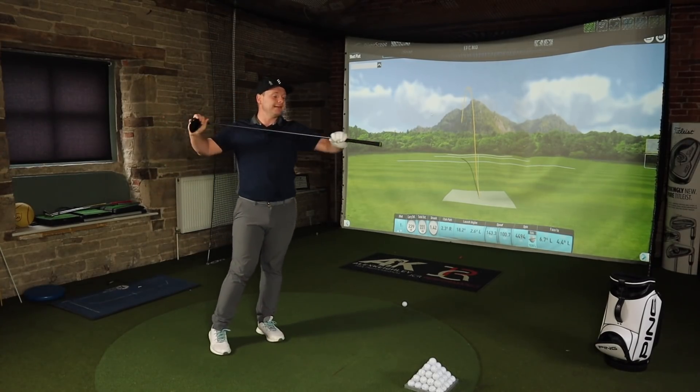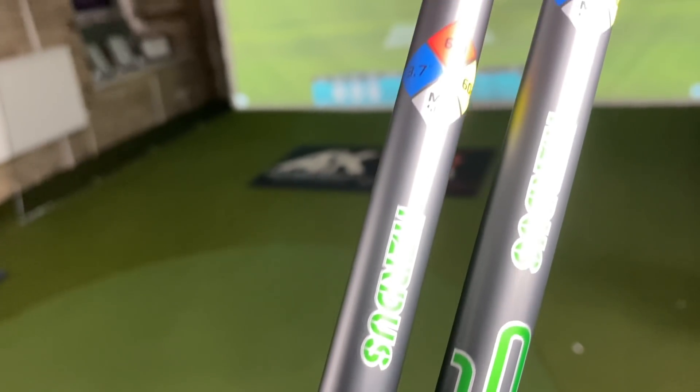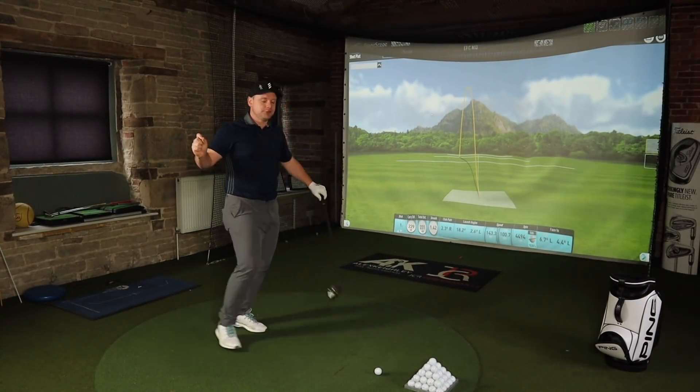Before people ask — we have exactly the same shafts in here: the Hazardous Smoke MI10 6.0 60g mid-spin shaft. So the shafts are exactly the same.